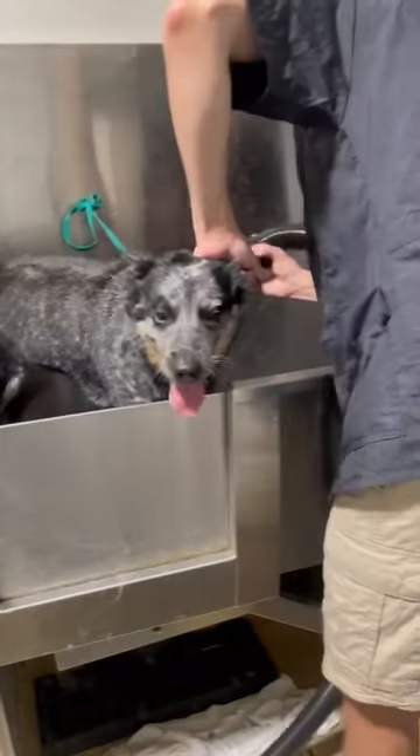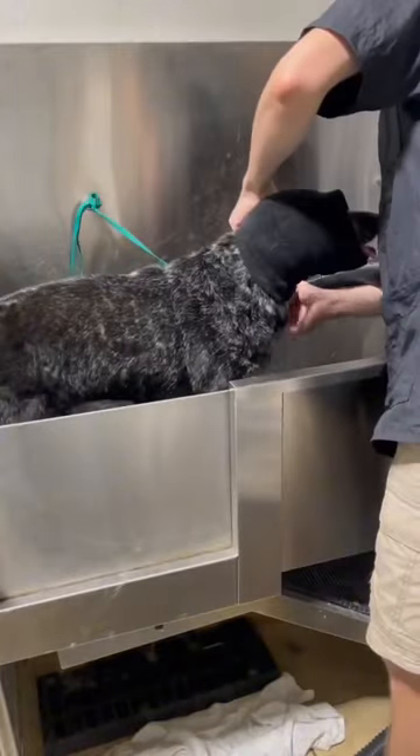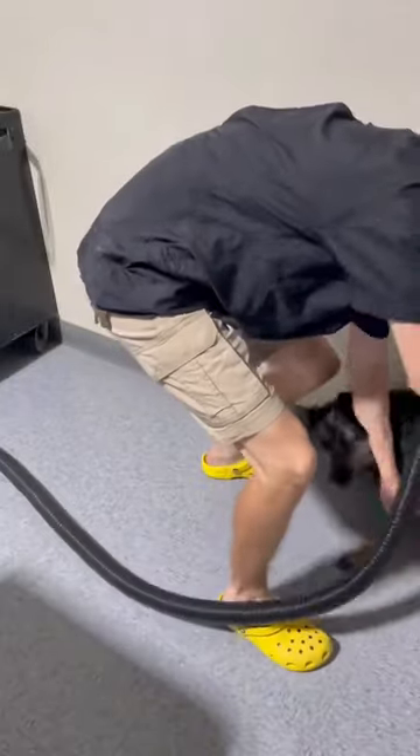It was definitely a struggle, but we got through it okay and she started to calm down a little bit, with the happy hoodie helping also. Final touches on the dryer.